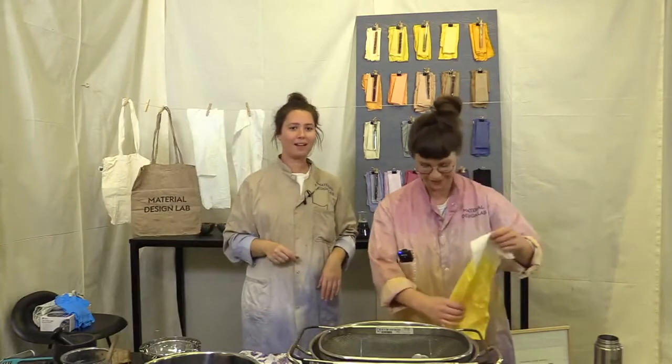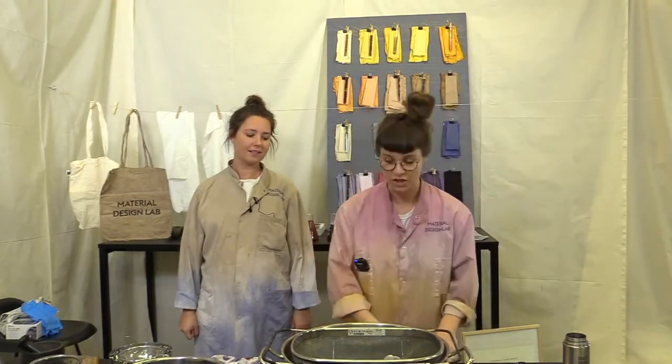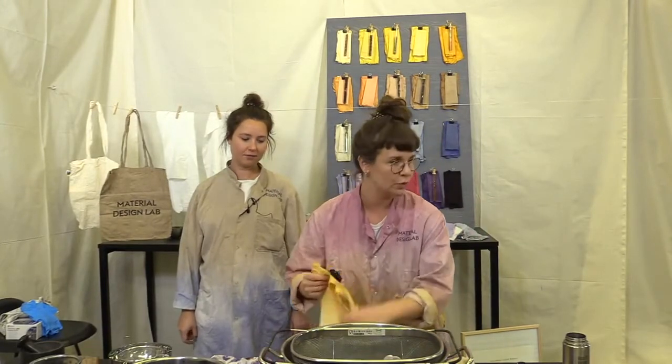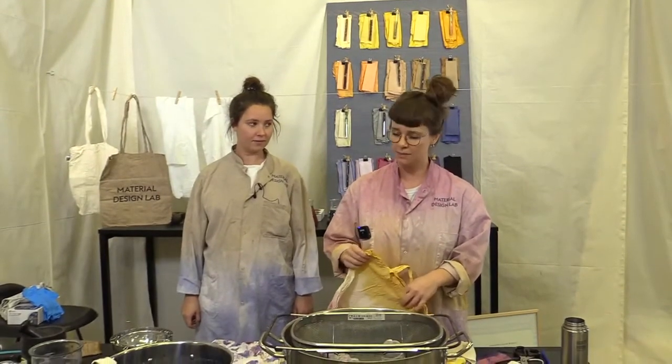And we're back. Now we're going to tell you a little about dyeing pattern techniques. There's a wide variety of techniques, but today we're going to focus on two different ones that are easy and you could do at home right now if you're interested. First, we're going to show you the two techniques: a dip dye and a steam dye.